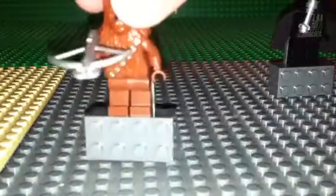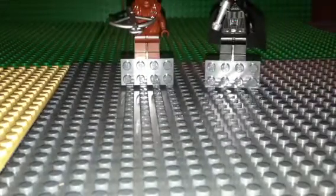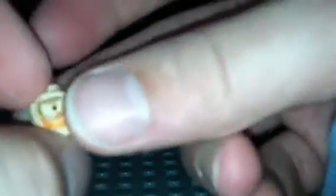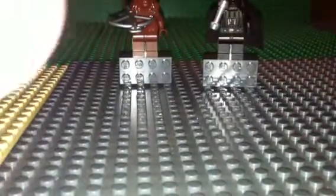Chewbacca — we got the same Chewbacca in the advent calendar. Darth Vader, right below Darth Vader, and Obi-Wan Kenobi — to me is a lot different because of that face. What I like about it is the face comes right off. Let's take a look at that face. I think that is an exclusive face — I don't know about you guys, but I've never seen it before.